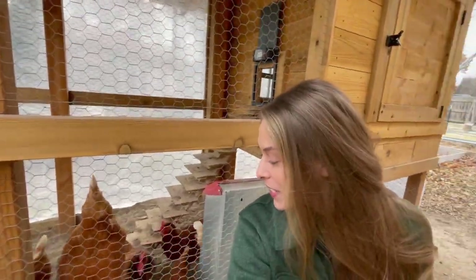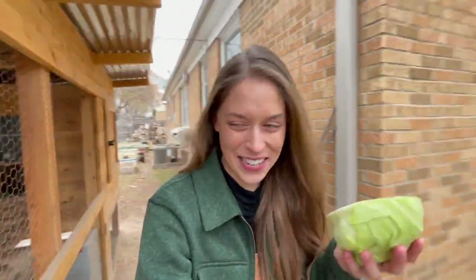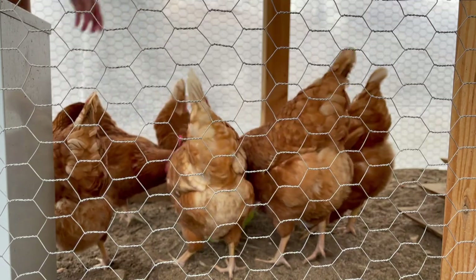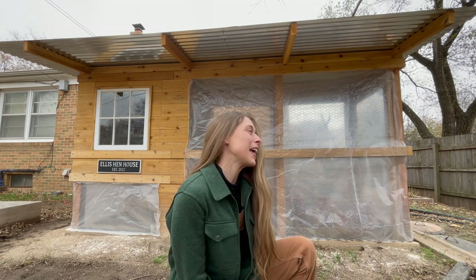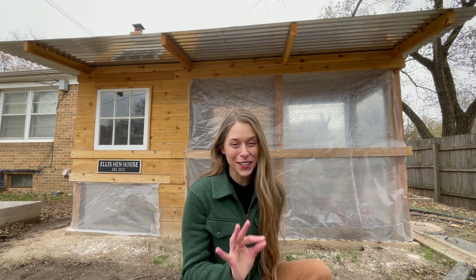Good morning! I'm out doing some chicken chores this morning and I have a cabbage for them, so they're being really impatient right now. This is my first year with the girls, so it's been a whole new experience.